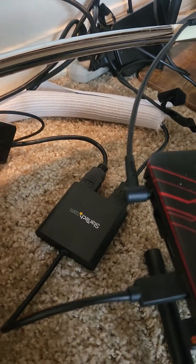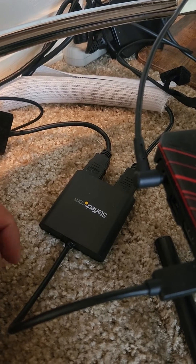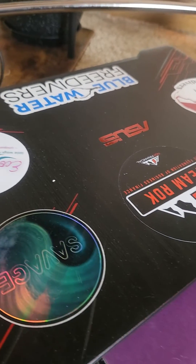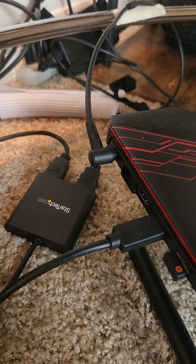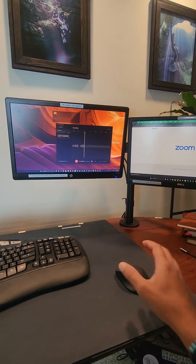In the past I found other ones that only do duplicate screen, but this one can extend the screen. Even though I'm using my laptop down here to save space on my desk, I can close my laptop lid and it will still show the extended screen on the monitors up top. Let me show you.